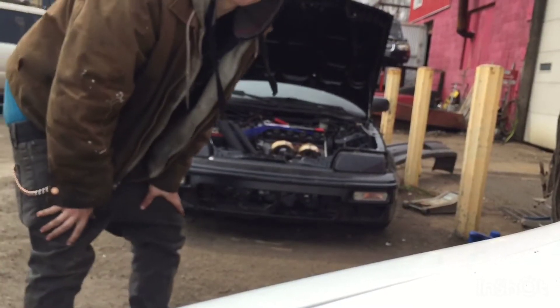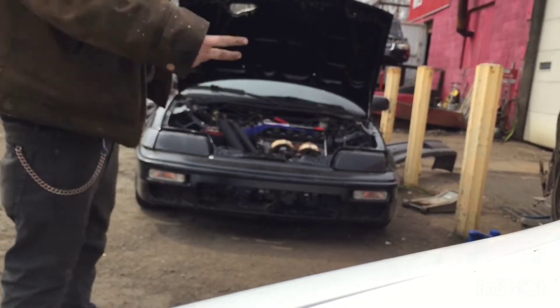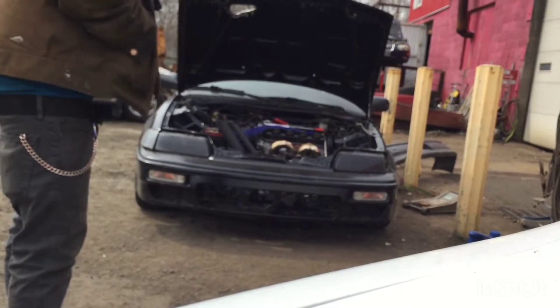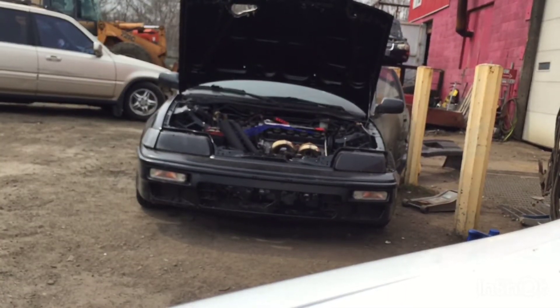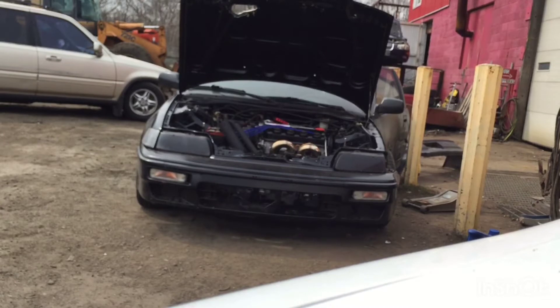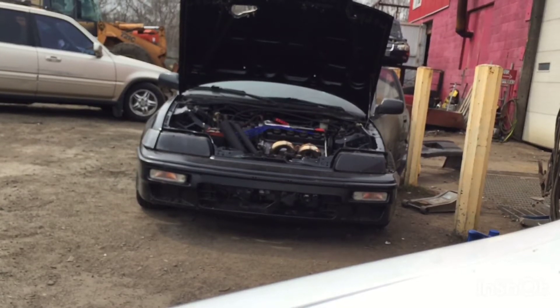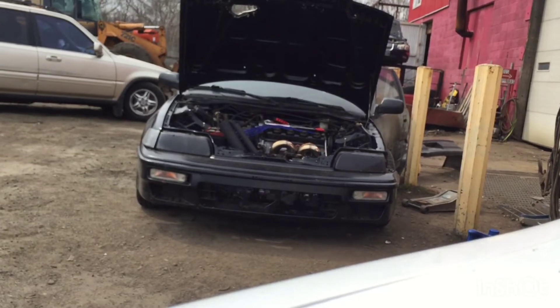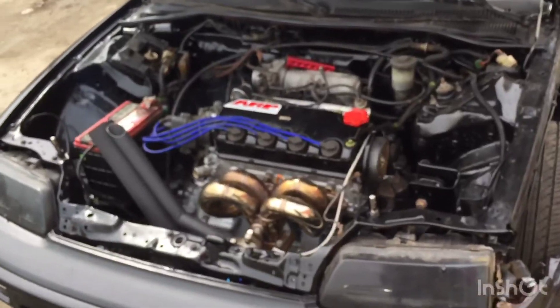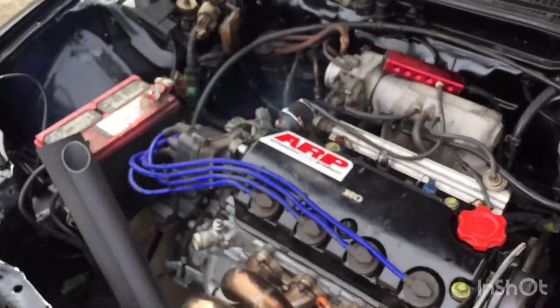All right, I just put the battery on — so cross your fingers guys, I hope she starts. Yeah, it's runnin' guys — it's runnin'!